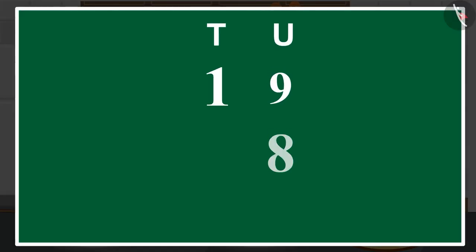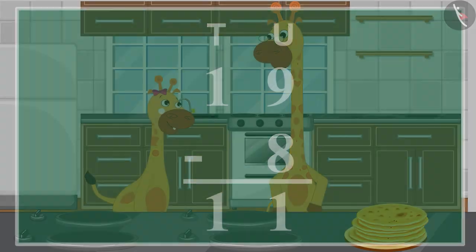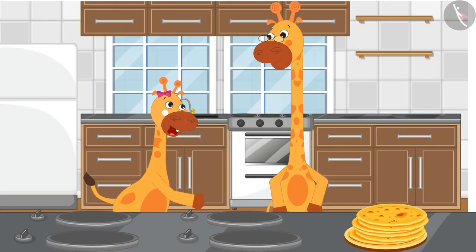First, we will write both the numbers in vertical form for subtraction. Then, we will subtract the numbers written in the unit's place. 8 subtracted from 9 becomes 1. We can write it here below the unit's place. Next, we will subtract the numbers in the 10's place. But here, only 1 is written. So, we will write 1 below the 10's place. That's 8 subtracted from 19 becomes 11. Papa, we have 11 chapatis left.